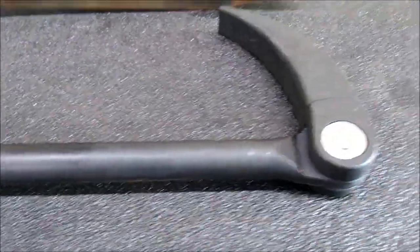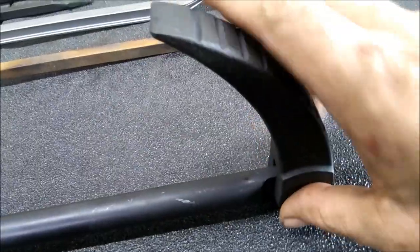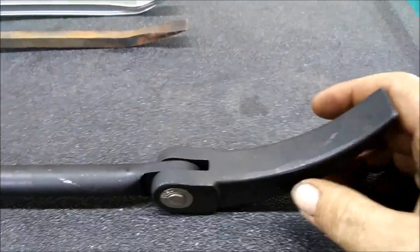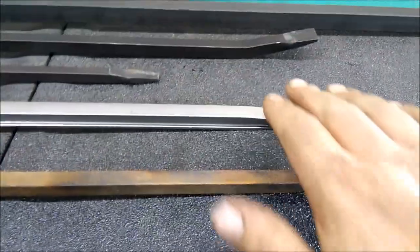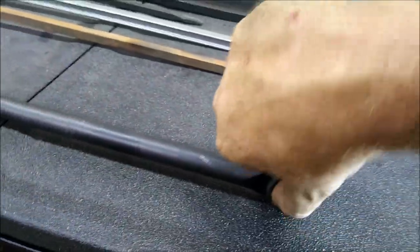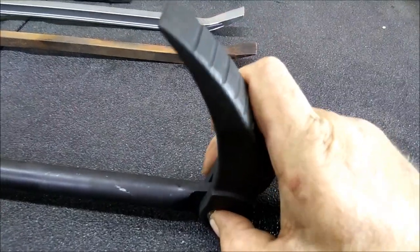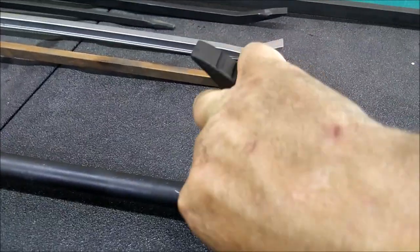It has an adjustable head. They come in handy — they're not always handy, but they do come in handy, because you can always change the angle on it. And that's kind of nice. You don't always have room for just one of these, but this here you can always make it work for you, so you're always at the right angle and your handle is not going to be in your way in order to pry.